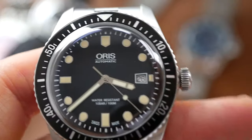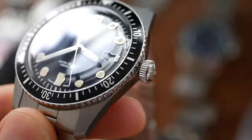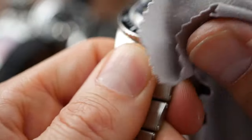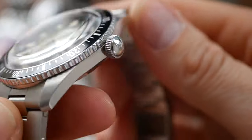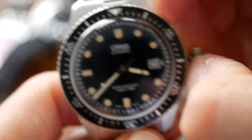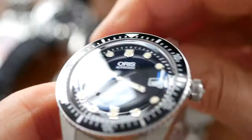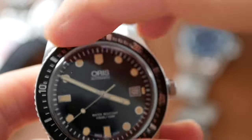The Oris fit and finish also gets 9. Beautifully finished — the polishing is wonderful, lovely and really well done. Nice crown, very slick, and a nice smooth bezel action too.